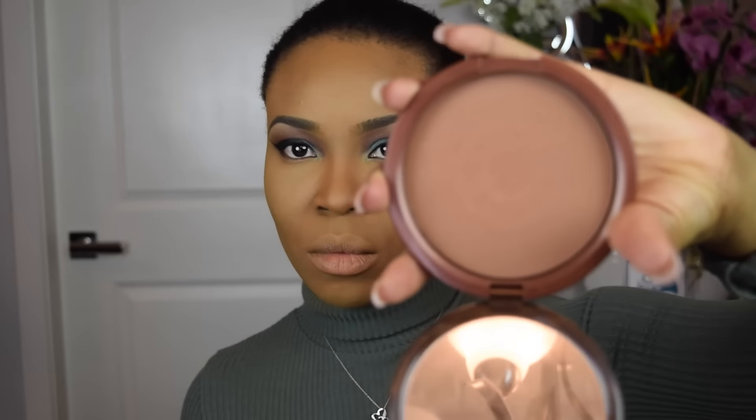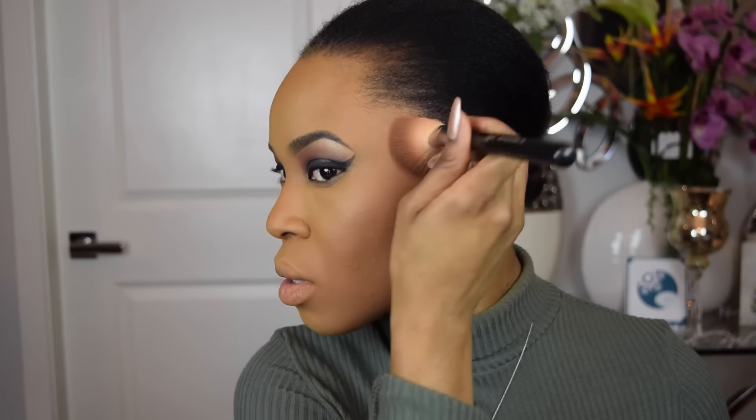For bronzer, I'm going to be applying my Estee Lauder Bronze Goddess in the shade Deep 04, using a Sigma F40 brush to apply it. This kind of acts as a transition shade for me when I'm applying my contour.